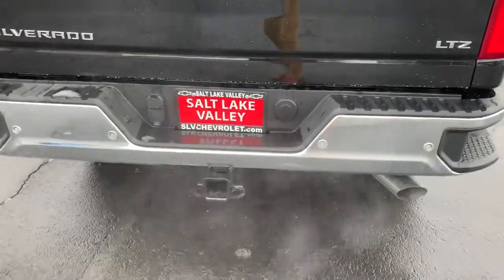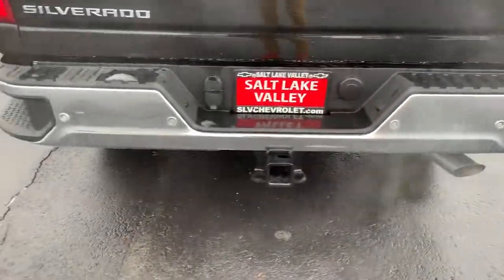Coming around to the back, there's our rear parking sensors. Obviously got the side steps, seven and four pin.